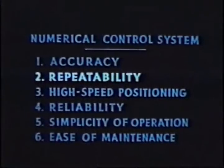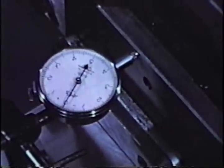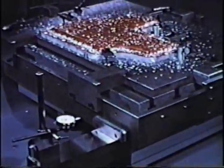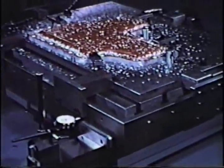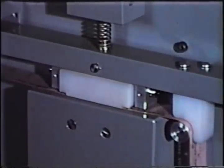Repeatability is your next consideration in evaluating a numerical control system. The Sperry numerical control features a repeatability of better than one ten-thousandth of an inch. This automatic repeatability is both time and money saving. By removing the possibility of error due to operator fatigue and inattention, you cut down on scrap, wasted labor, and inspection time, since uniformity of product is assured. Time saved by eliminating wasted labor is time available for your machine to increase production.